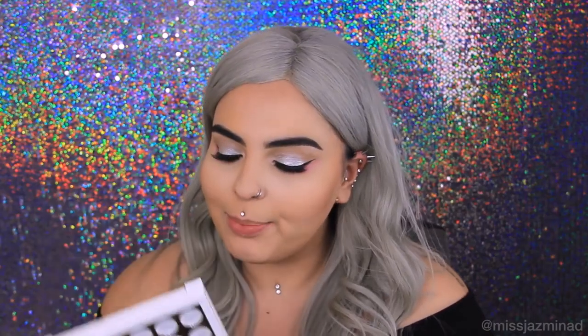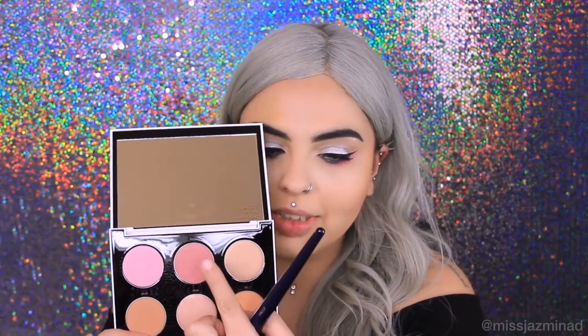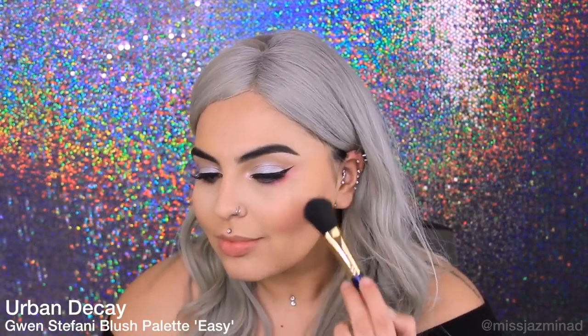For my blush, I'm going to use this Urban Decay Gwen Stefani Blush Palette. I'm going to use this shade here — it's called Easy.